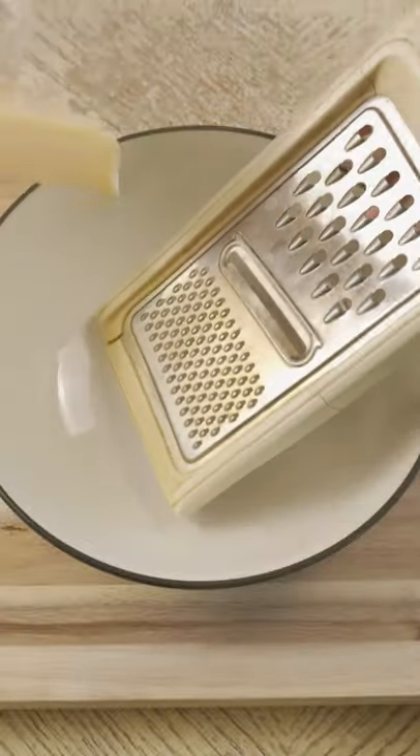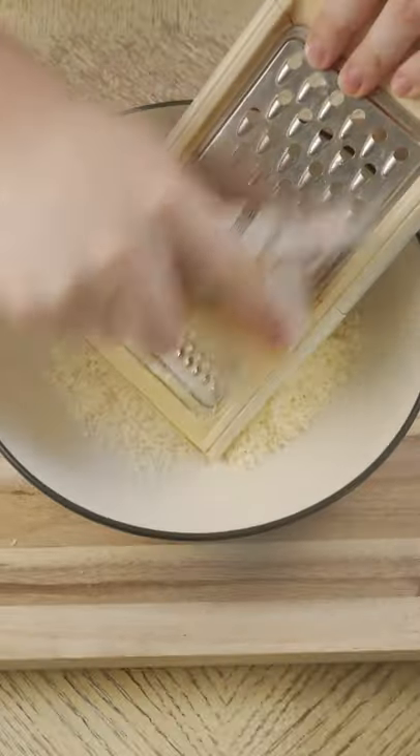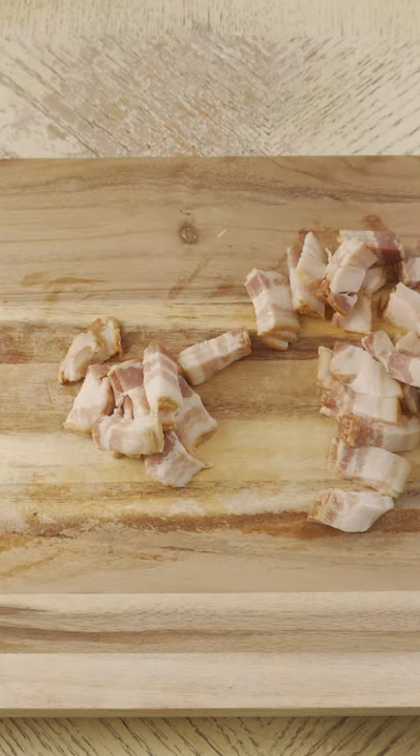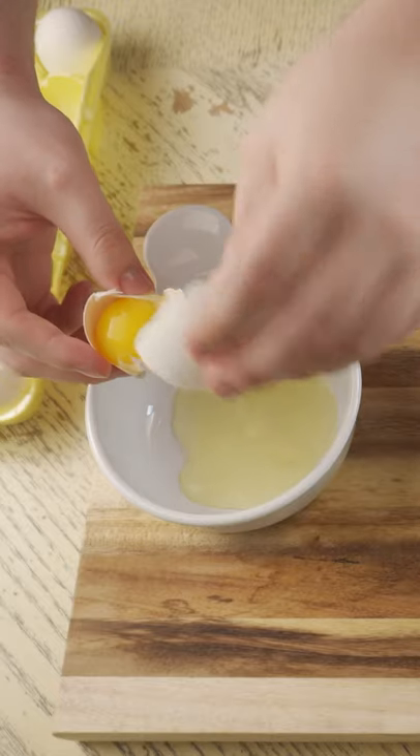Hello everybody. Today I made some pasta carbonara — it's a very creamy and rich dish and I hope you give it a try as well. Grate some parmesan cheese, cut bacon into half-inch pieces, and use two whole eggs and four egg yolks.